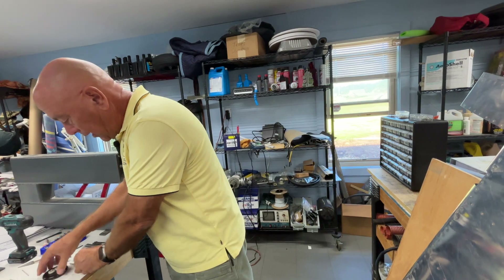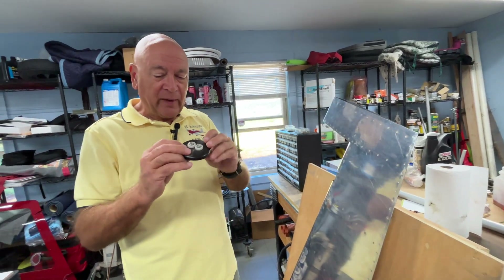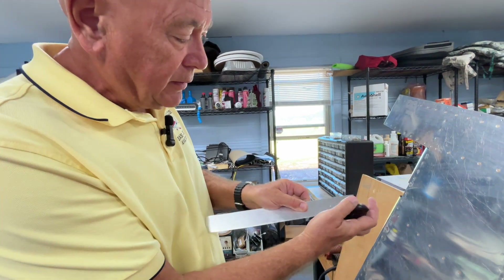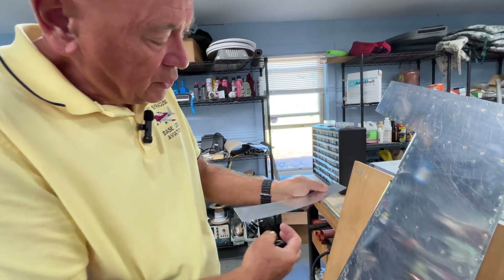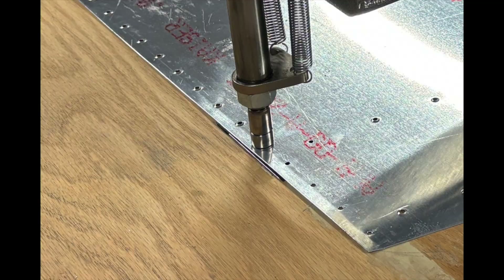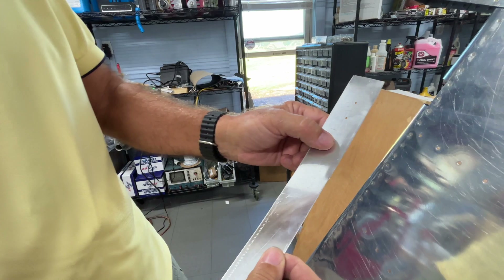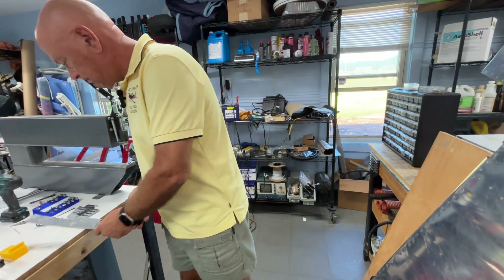One of the other things you do to that trailing edge before riveting it is put a slight crease in it. There's another tool that works very nicely for that — it's got nylon rollers, and you run it down the edge of the skin while bending slightly as you slide it through. You just want a slight crease right there, which makes the skin lay down tight when you rivet it together so you don't get separation.